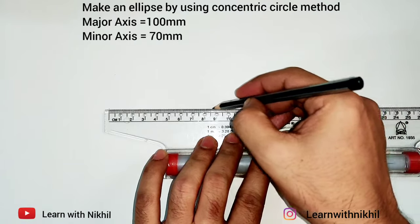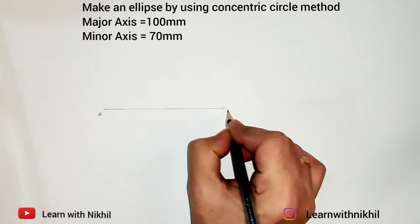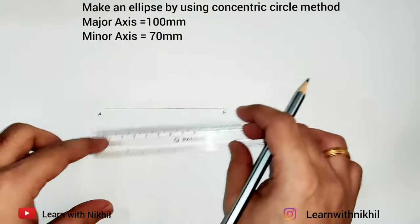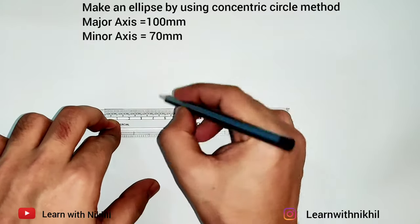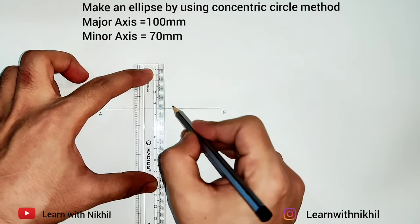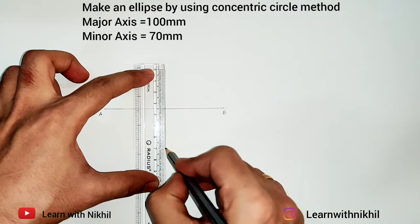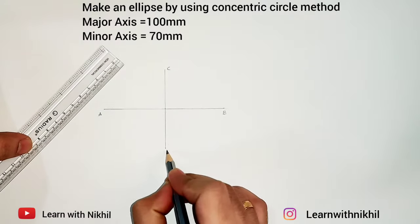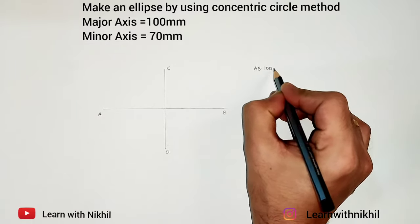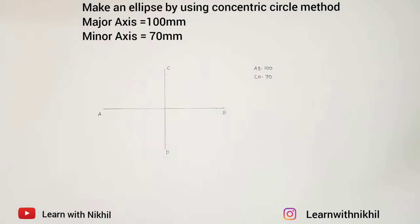First we'll mark the major axis horizontally — this is 100 millimeters. We'll mark the center point and denote AB as the major axis. The center point will be at 50. Through that center point we'll draw a straight perpendicular line, 35 millimeters above and 35 millimeters below, as the minor axis is 70 millimeters. So AB is the major axis at 100mm and CD is the minor axis at 70mm.